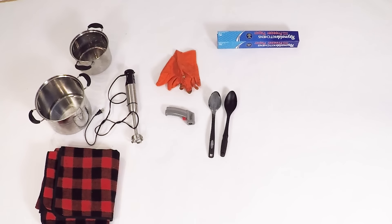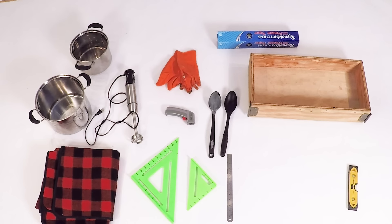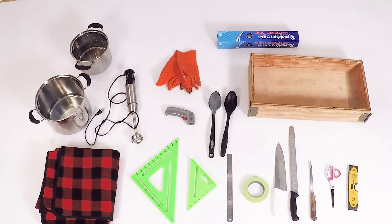You need a blanket to wrap the soap in while it's setting up so it cools slowly. You need a mold for the soap so it has time to set up before you cut it. A level to make sure that the mold is level, otherwise the soap will be thicker on one end than the other. You can either use carpenter's framing squares or a ruler to mark the soap for cutting. You'll need knives for cutting, and scissors and tape for putting the lining in the mold. And if you want to make a fancier bar of soap, you'll want a julienne vegetable cutter.